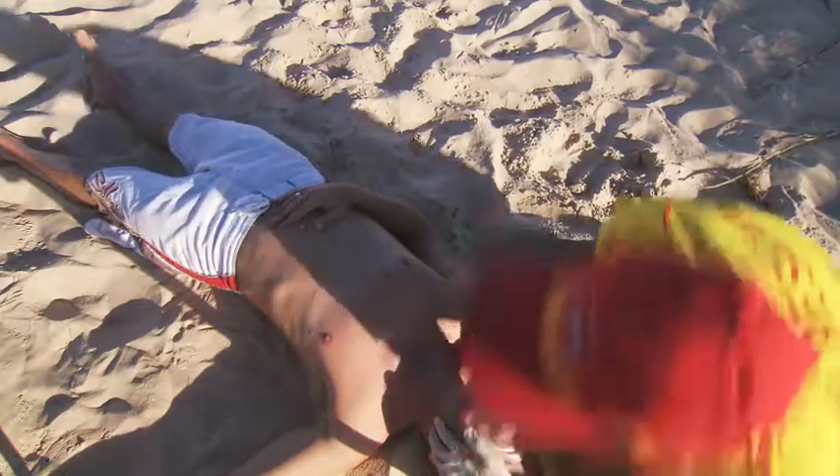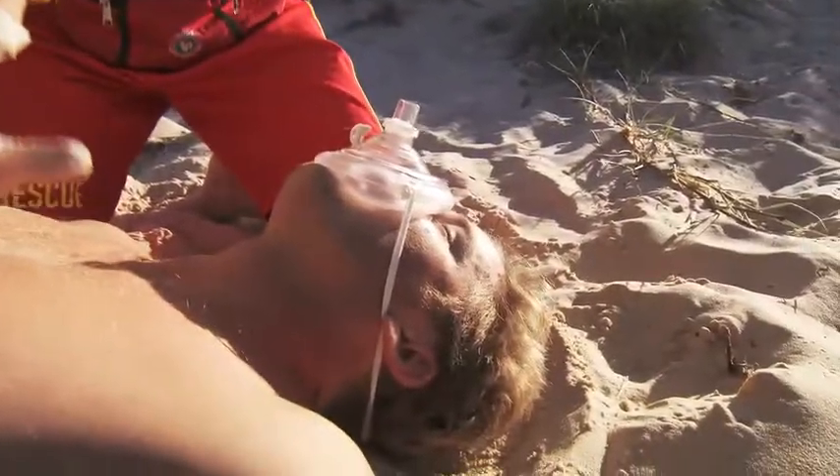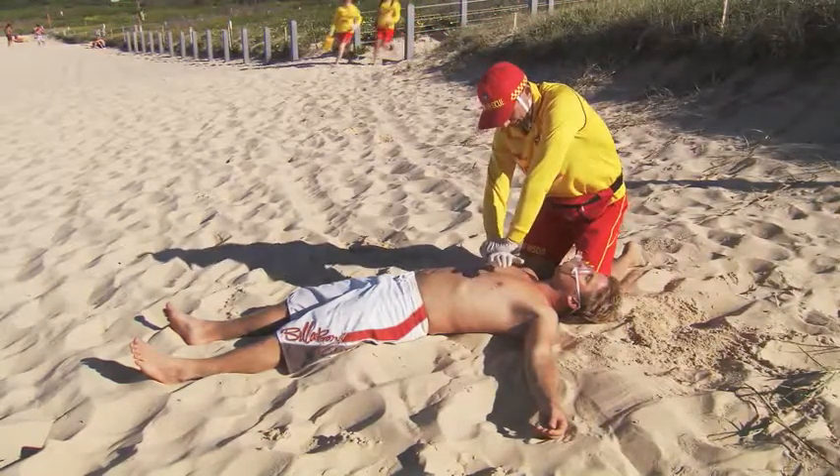CPR continues until the patient either begins breathing normally, or has been taken into the care of a doctor or ambulance personnel, or the lifesaver is physically unable to continue, or an authorised person declares the patient deceased.